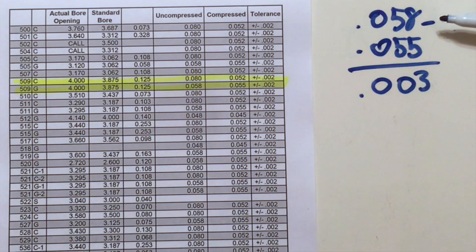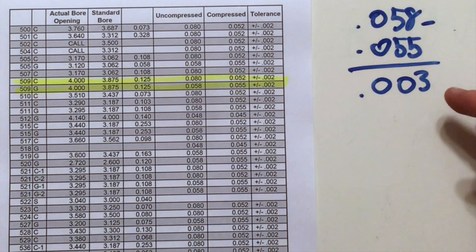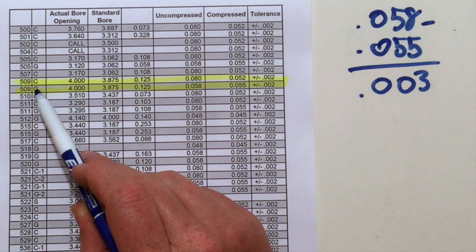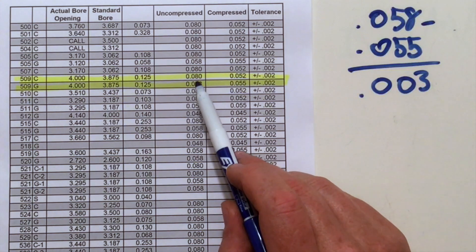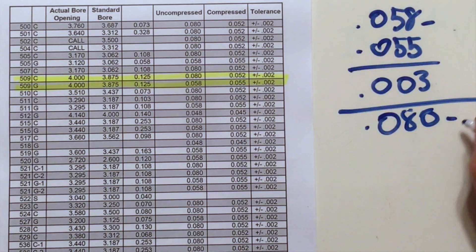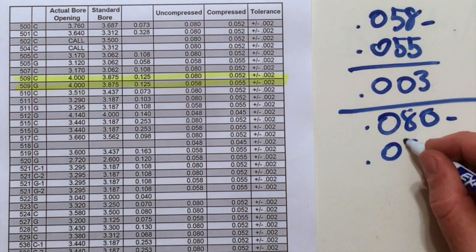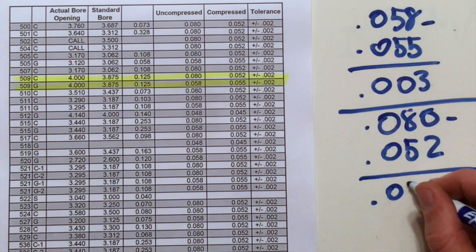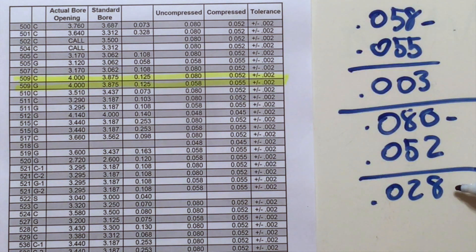So to re-torque a graphite gasket from the uncompressed state to the compressed state, you've got to re-torque three thousandths of an inch plus the embedment — but we're just focusing on creep right now. Now let's look at the 509C, the copper gasket. Same exact gasket design, just in copper. The 509C starts out at 80 thousandths and compresses to 52 thousandths, giving a total creep of 0.028 — so 28 thousandths. That's nine times more than the graphite gasket.